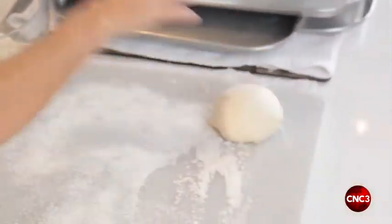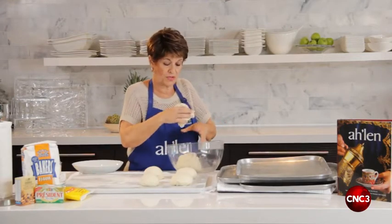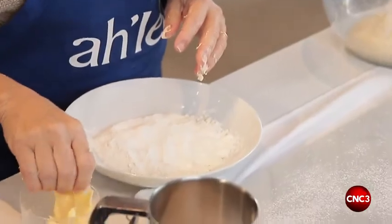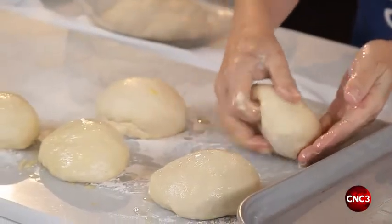I'm going to leave some of the dough so I can show you how to do the herb bread as well. Before I do the herb bread, I'm going to dip my hands in some butter — nice rich butter — and coat the Arabic bread.